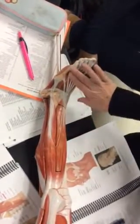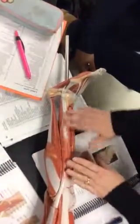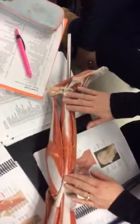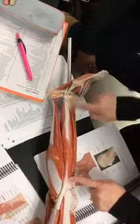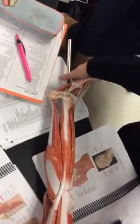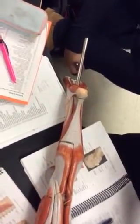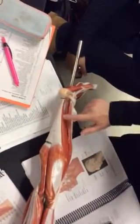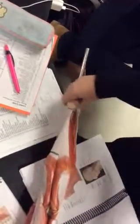Then we have our extensor digitorum longus — notice how that extends to the tendons of the digits, the lower digits. Now we're in the lateral view, so that's the peroneal compartment. We have the fibularis longus, this long muscle that runs in line with the fibula, and then the brevis is the smaller muscle here. The brevis is not on the list, so you just need to know the longus. Then to the very back of the lower leg, we have the two bellies of the gastrocnemius, and at the side we have the soleus, which is the muscle beneath the gastrocnemius.